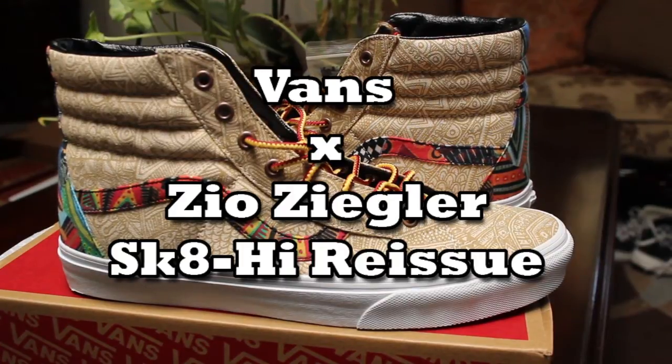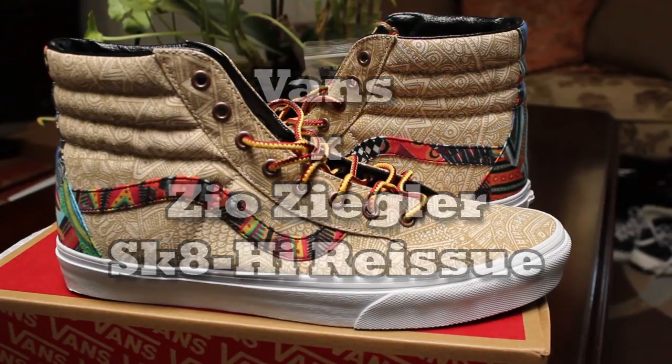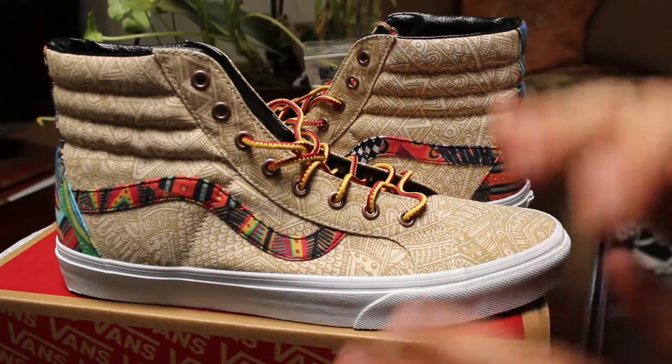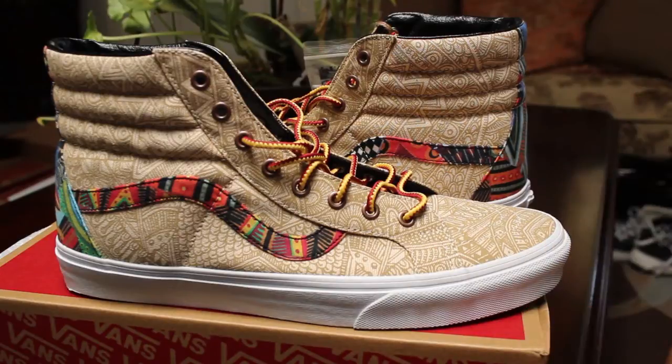What's up guys? Dan the Soulman here. Today I've got a pair of Skate High Reissues. I don't know if you guys watched the video — I'll put a link to that in the comments below — but I just recently did a video for the Zio Zeigler Off The Wall Gallery Authentics and I really liked those.